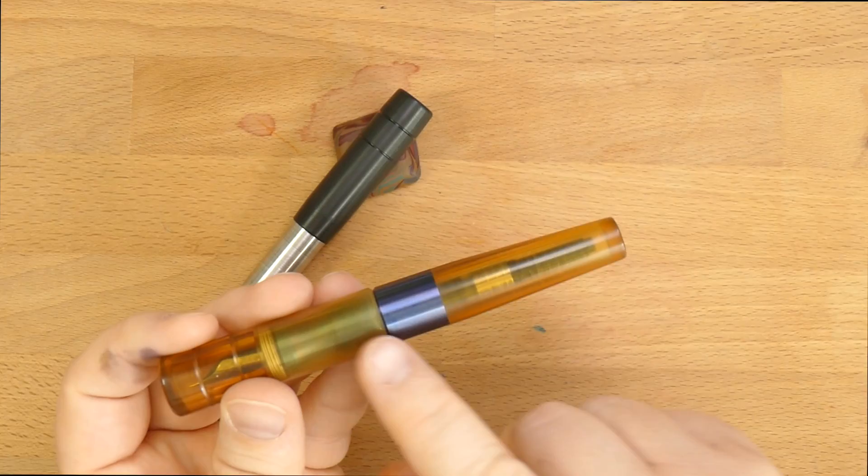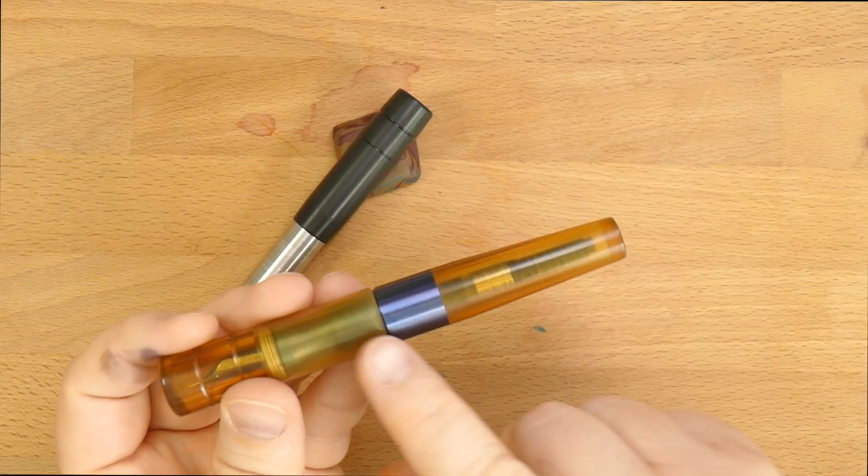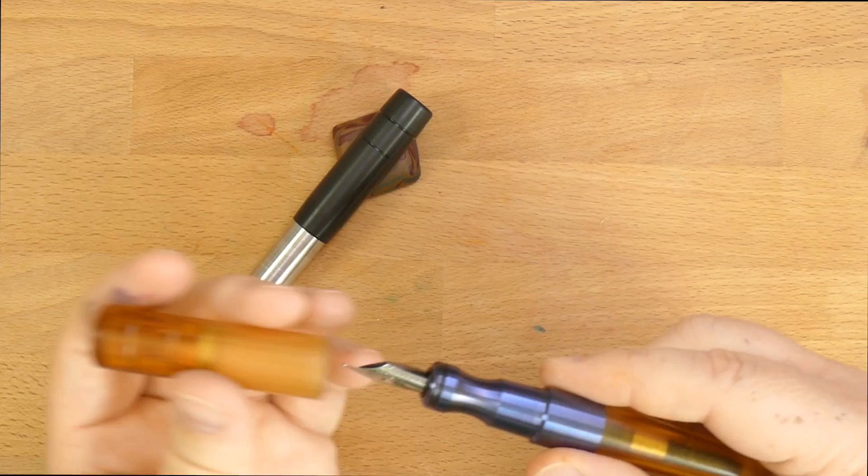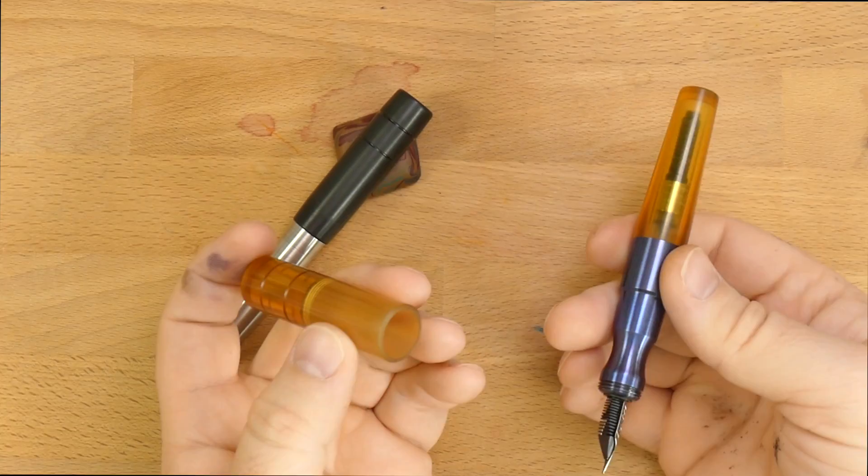On the outside of the pen, you have these nice grooves in the cap, and this nice transition from the titanium down to the Ultem. Ultem — U-L-T-E-M — is a really interesting material. It sounds interesting when you knock it against itself. It doesn't sound like plastic to me for some reason.